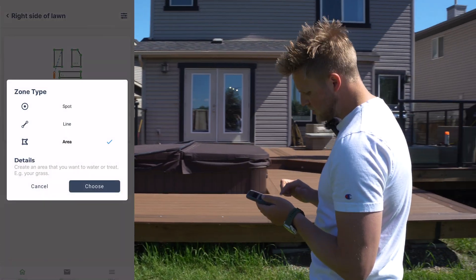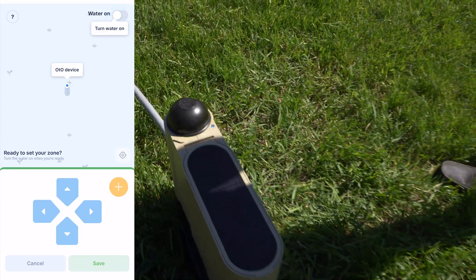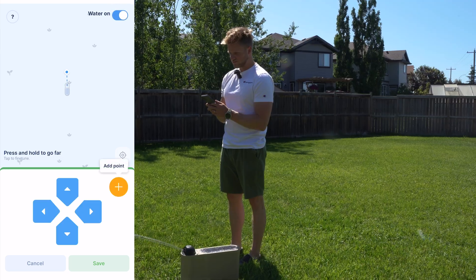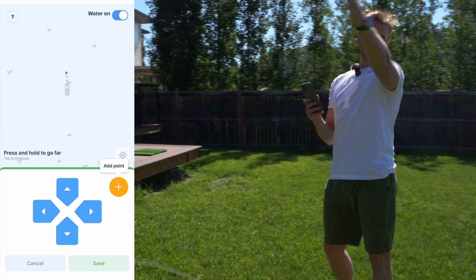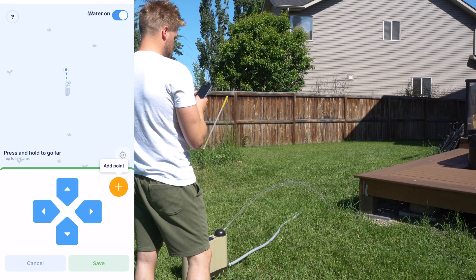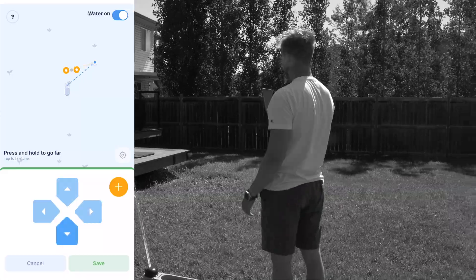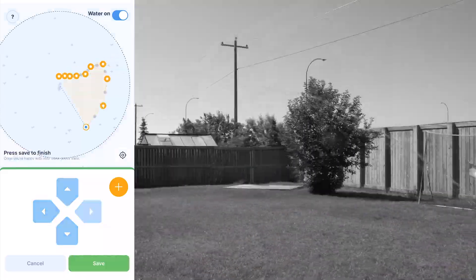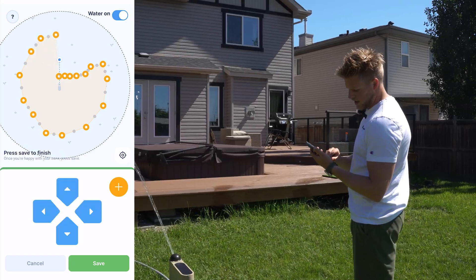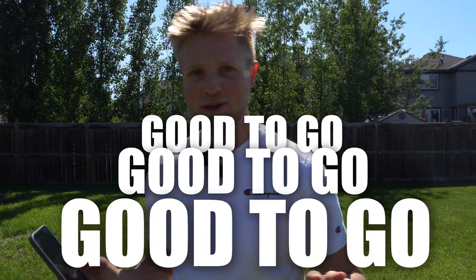When the light is blue, that means it's good to go and everything is connected. On the top toggle, it's going to say 'water on' — so we're going to turn that on. In this example, we're going to target the full side of the lawn but dodge the deck. When you want to set your point, click on 'add point' and that sets the boundary. Once you've gone around the area you want to dodge, press save and you'll be good to go — ready to start watering.